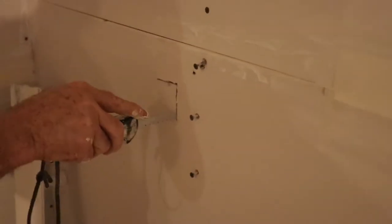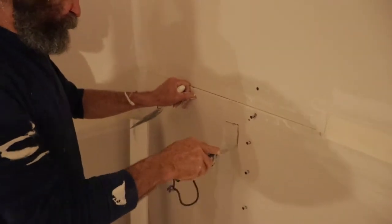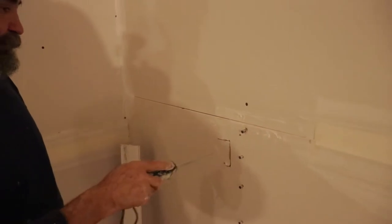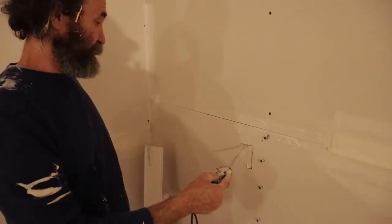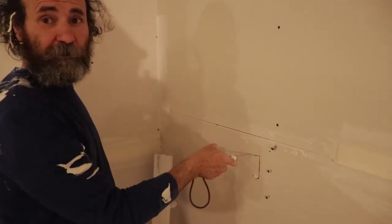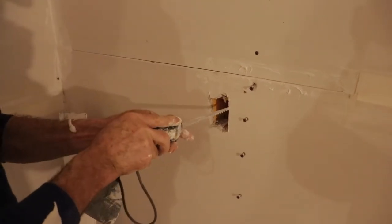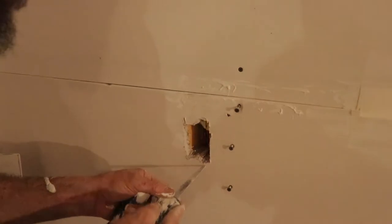I'm gonna cut from inside the box and then clean it out. The reason I know that the plug is in there — we know from the bump — and once I put the saw in, it just stops and I can feel it hitting some wires. So I cut it from the inside and then I'm gonna go on the other side of it and make a cut.